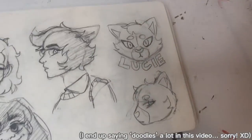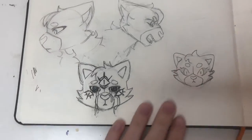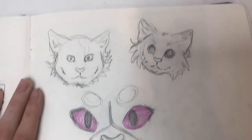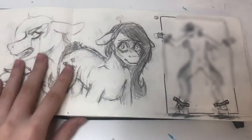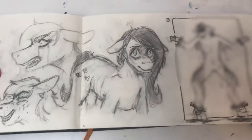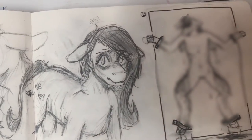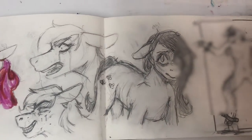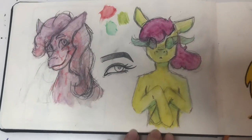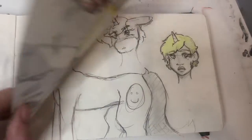Let's get started with the first page — just a few doodles of my persona Lucy and some faces, more doodles of Lucy, and some cute cats. And lots of My Little Ponies — very concerning. I posted a speed paint of this on my YouTube channel. I had a little phase where I was drawing a lot of My Little Pony gore. There's Pinkie Pie and Fluttershy, and just more random ponies.